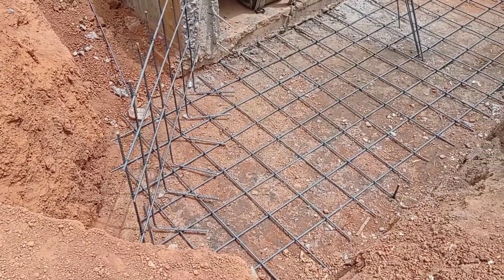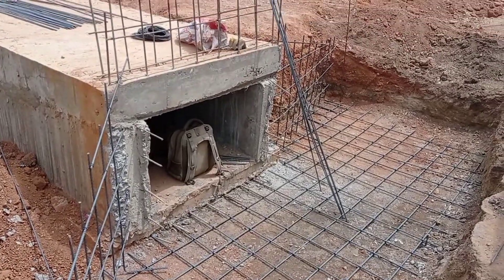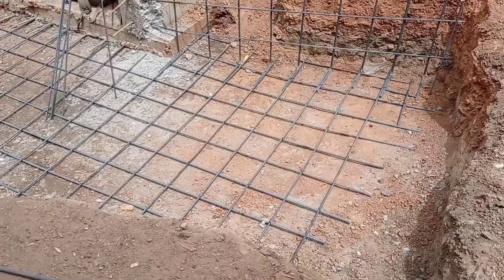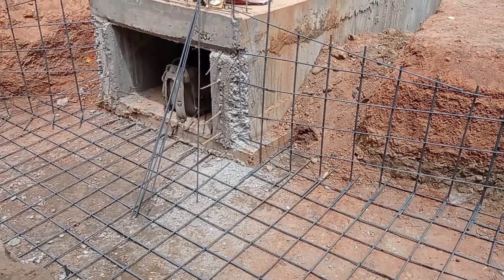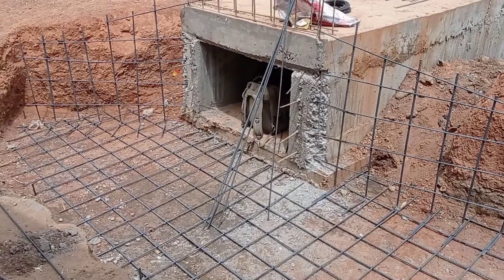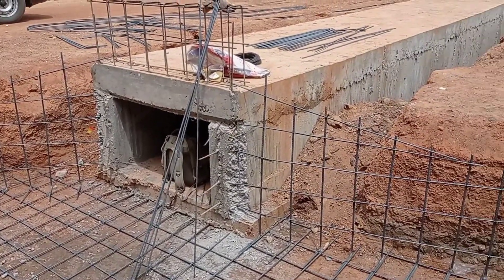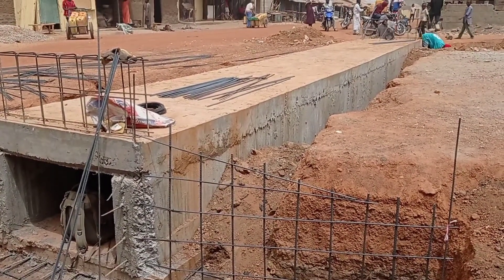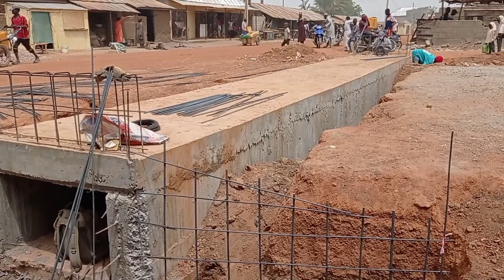As you can see, the reinforcement bars have been placed. We have used Y12 and Y10 mm bars, and the spacing we kept was 200 millimeters.